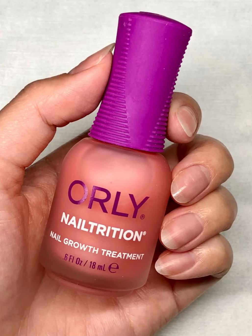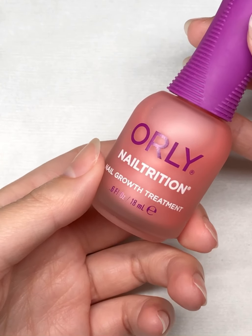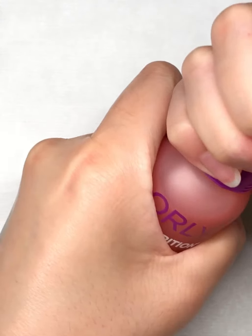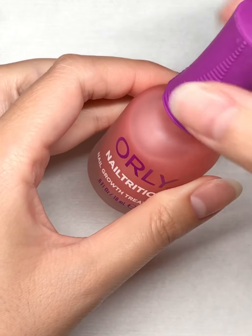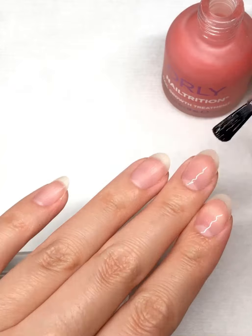I know a lot of us haven't been able to visit our favorite nail salons due to COVID-19. If you're experiencing brittle or thin nails, give Orly's Nail Trition a try! It's super easy to use at home. Apply one coat every day for one to two weeks as needed.